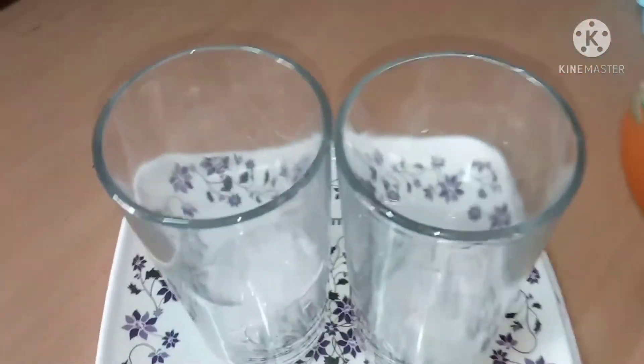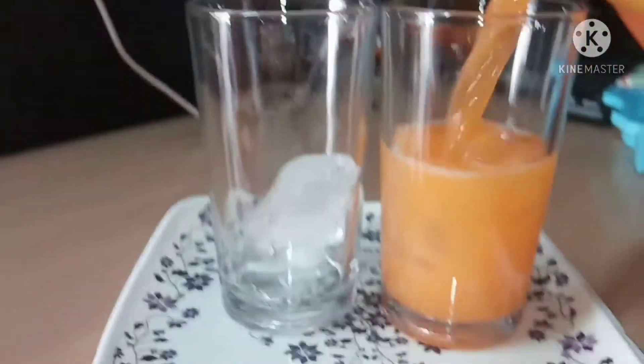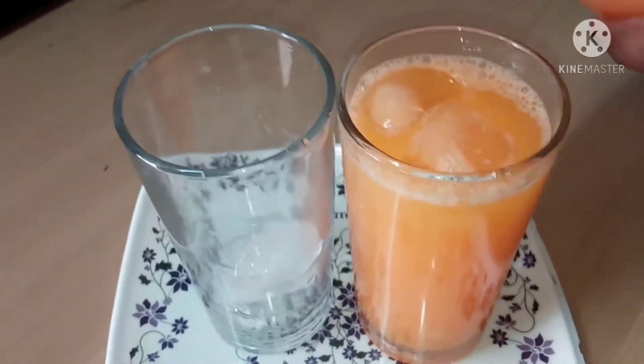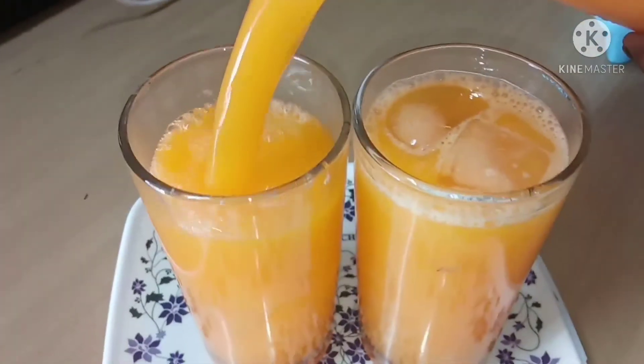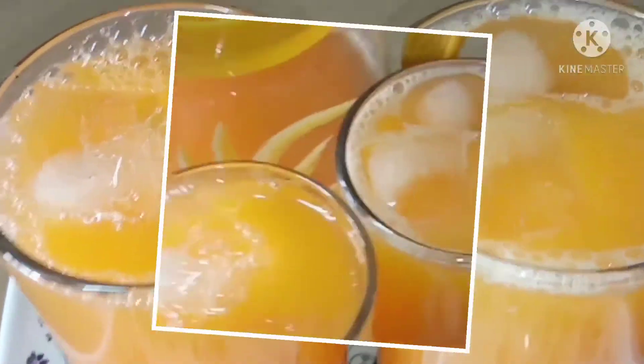I need to use a spoon. We are using a jar and mixing it in a jar. If you mix it in a jar, you will be able to mix it properly.